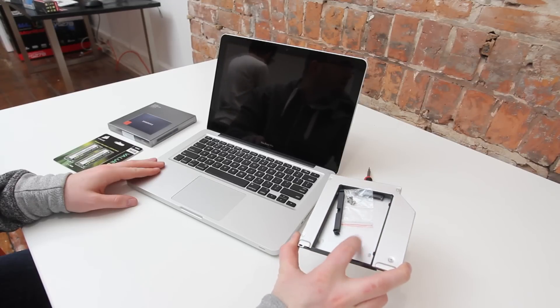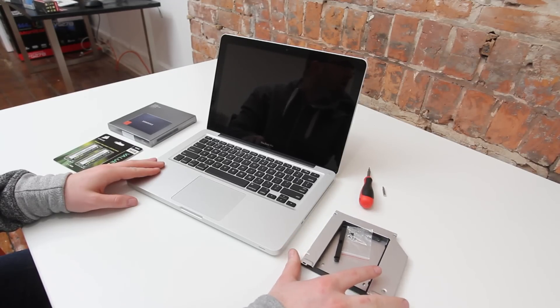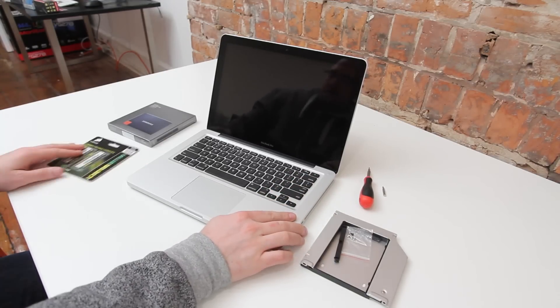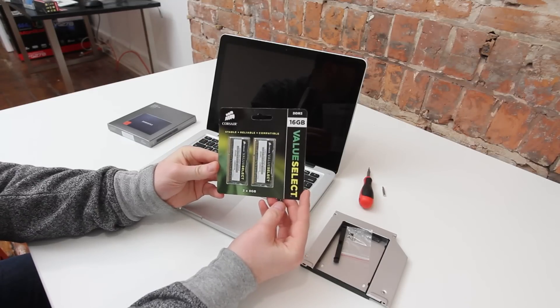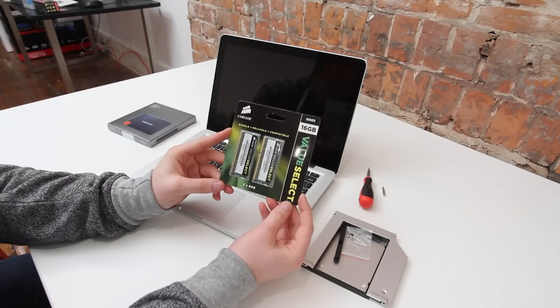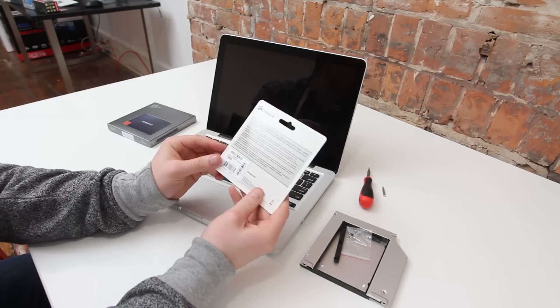Just remember, this will not work on the retina models. This is one of the reasons I'm still a big fan of the non-retina models, because you can go in there and put whatever SSD you want, put as much RAM as you want, swap them out, switch them at a later date. You're not tied in to only having one configuration. SSD technology has come a long way and it changes very rapidly, so having that ability is a big deal.